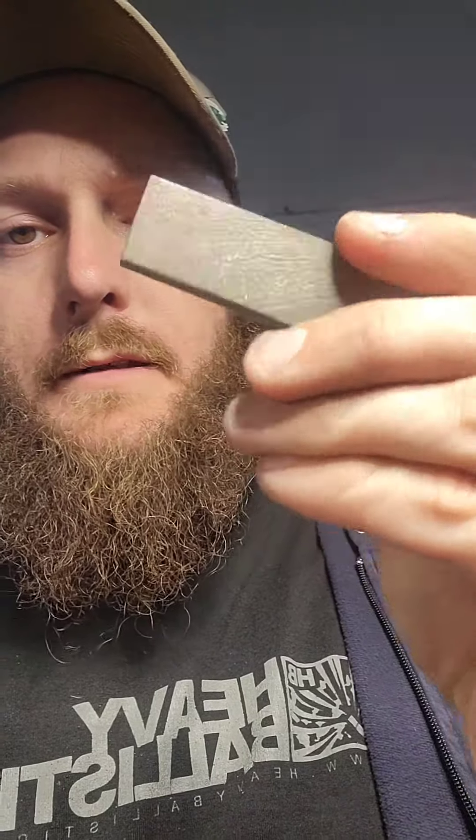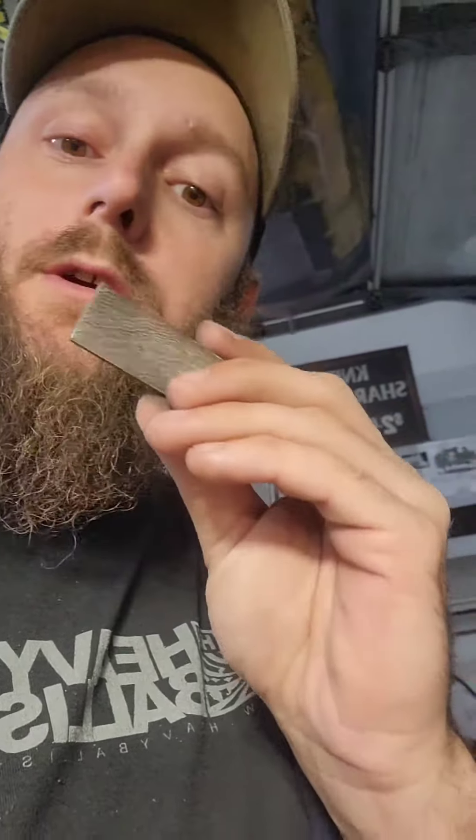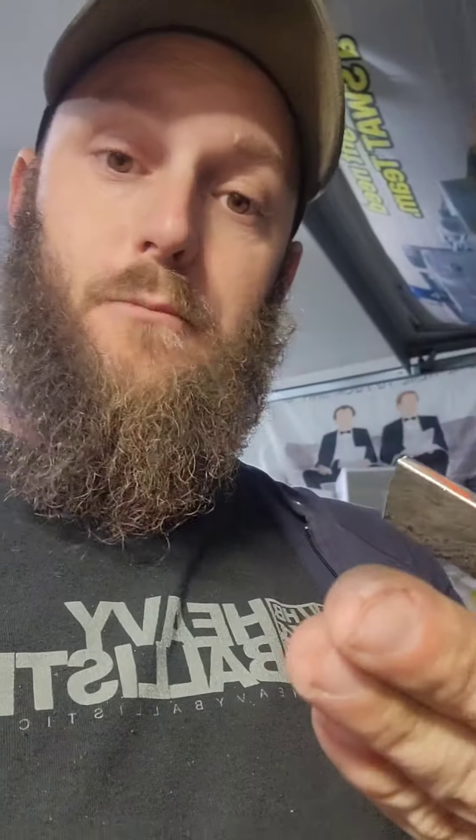Now that I have this whole little pile nice and squared up, I'm gonna come over here to the drill press that has googly eyes on it and drill the hole for your key chain to go through. More time-lapse footage right now.